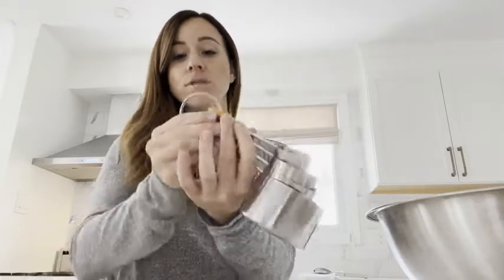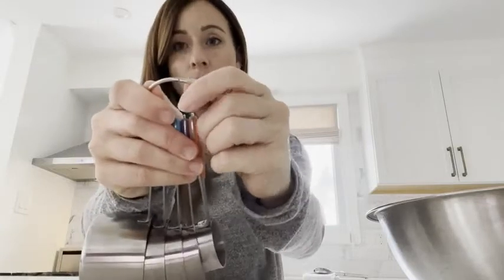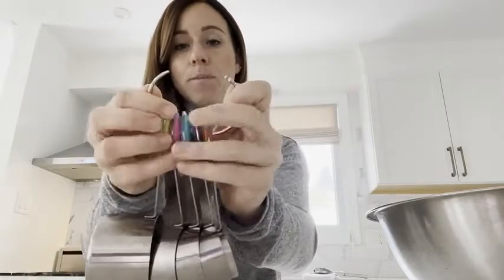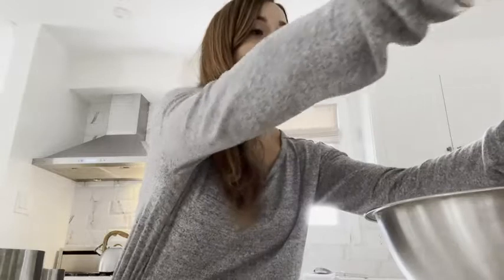This is super easy to use. It comes on a ring, and to take one off you simply pull it apart and remove it. Say I wanted to measure something — I'm going to take the smallest one, which is one eighth of a cup.